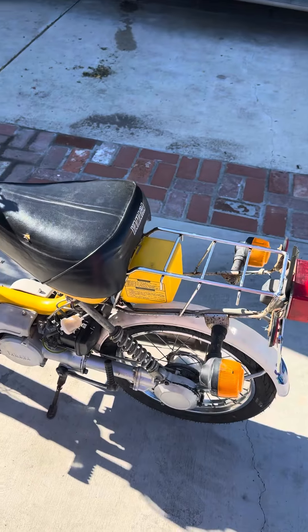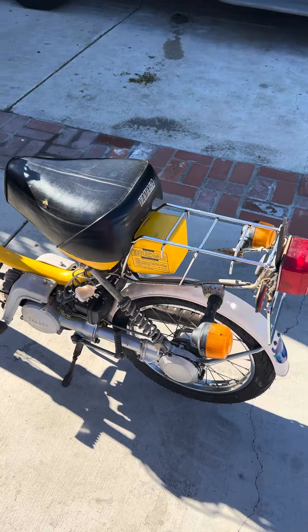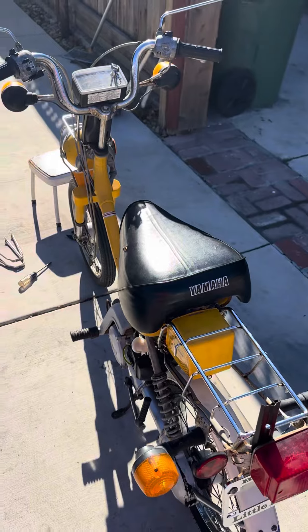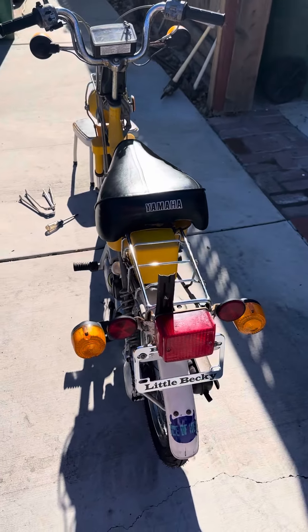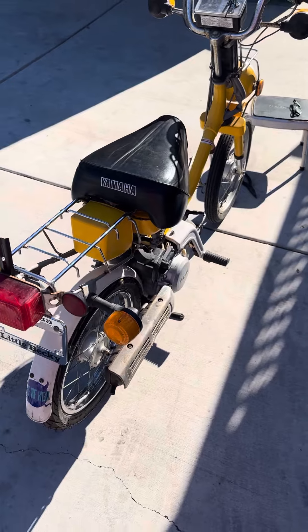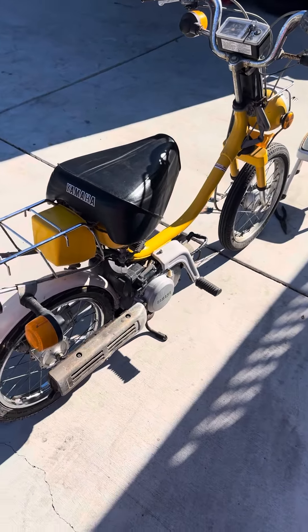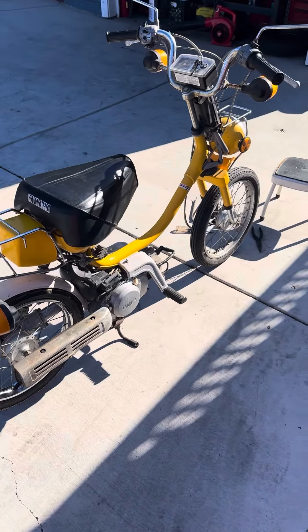He advised me that it hasn't run in almost 20 years. He doesn't know anything about it except that his dad bought it, rode it once, and then it sat in the backyard. This guy's been my neighbor for 20 years and I never knew he had this — if I'd known earlier I would have probably been bugging him about it.